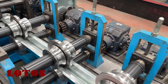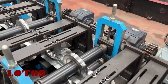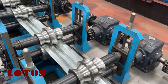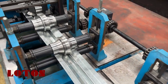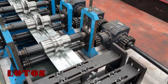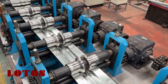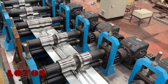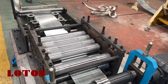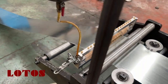Here are the forming rollers. The material is caramelized. Here is the lubrication.